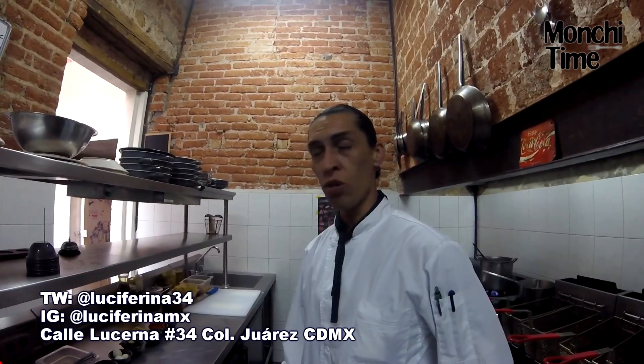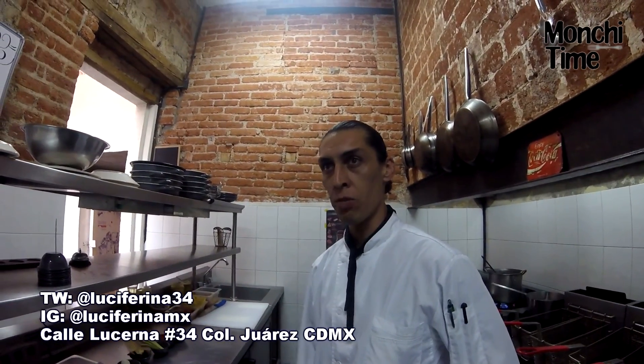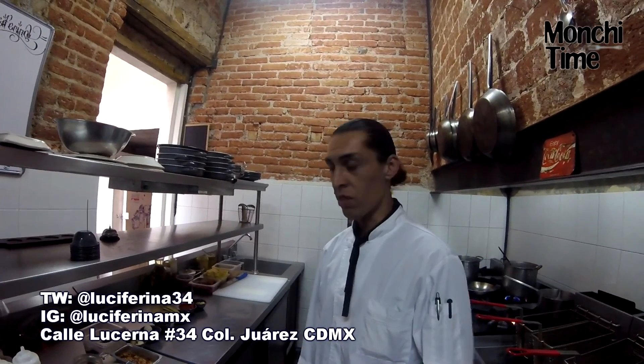Our concept is Fusión Cucina, with toques mexicanos. We have mixology in the bar and from this side, our cuisine is Fusión Cucina.